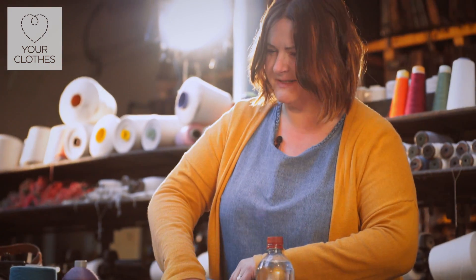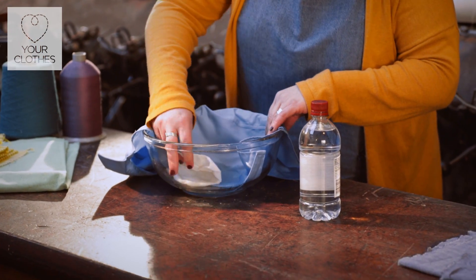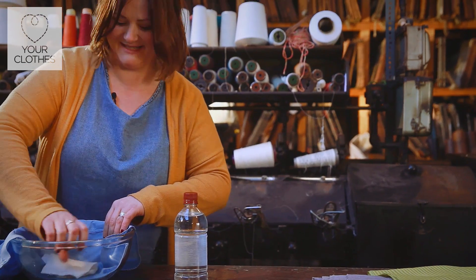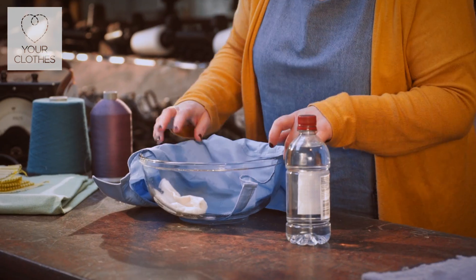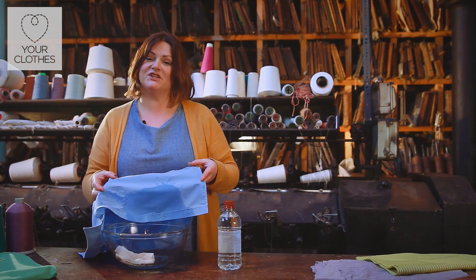I use white vinegar for absolutely everything. It's pretty much gone already and we've not even popped it in the washing machine yet. There you go — you can see it there.